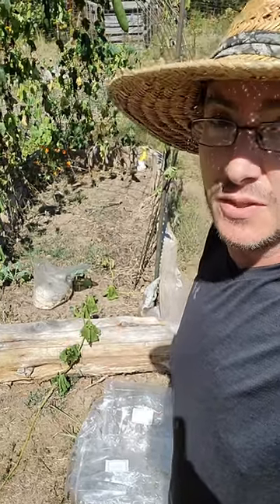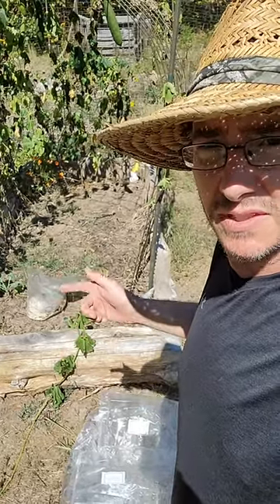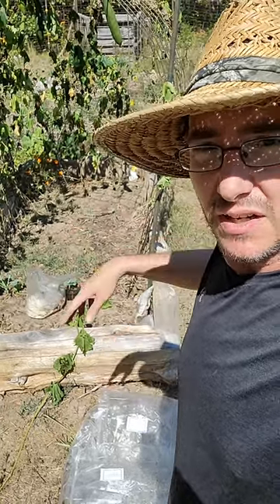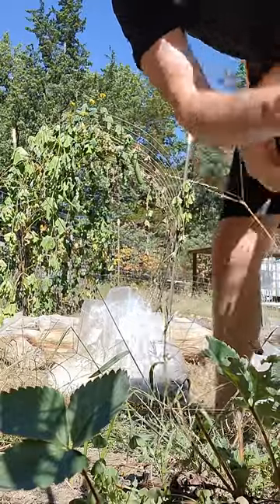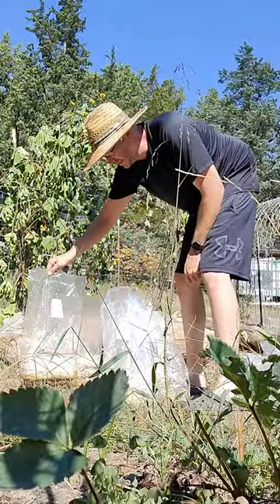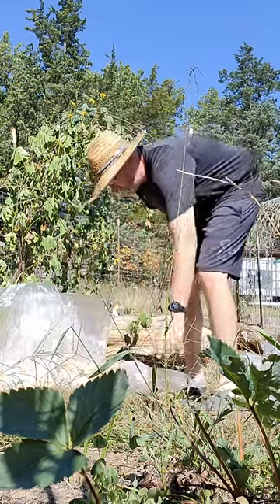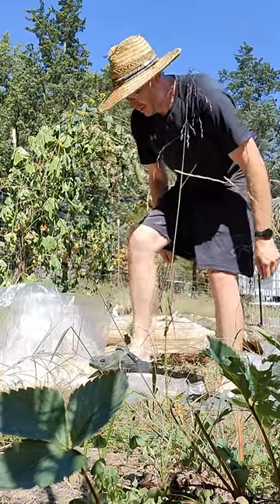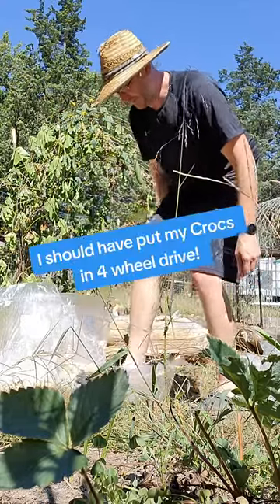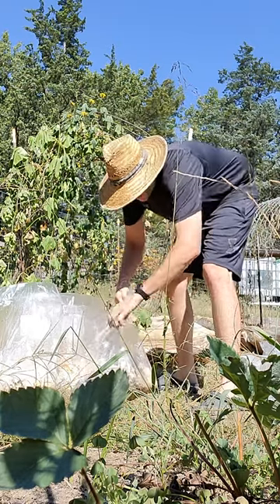I'm going to take those and just squash them in the bag — step on them in the bag outside of the bed, then empty it and use the rake to move it around. I accidentally left these out in the rain so they're a little wetter than when I got them. All I'm doing is stepping on them in the bag to break them up, then taking the opening at the top.